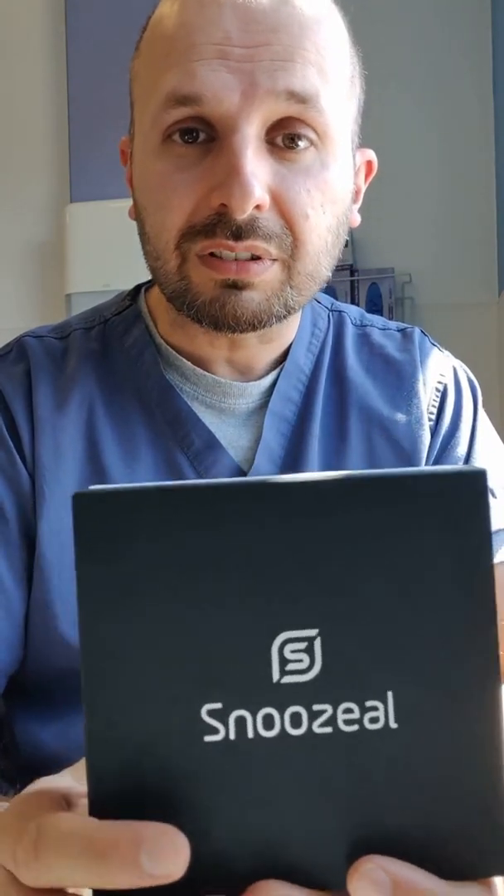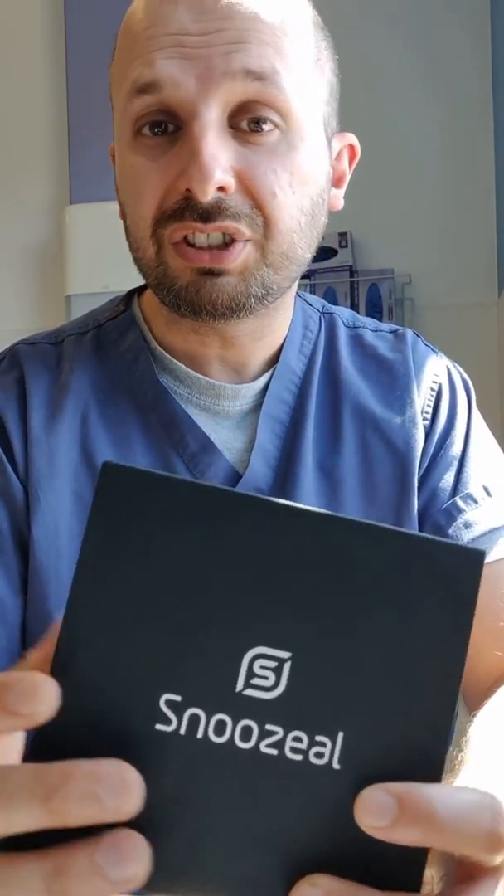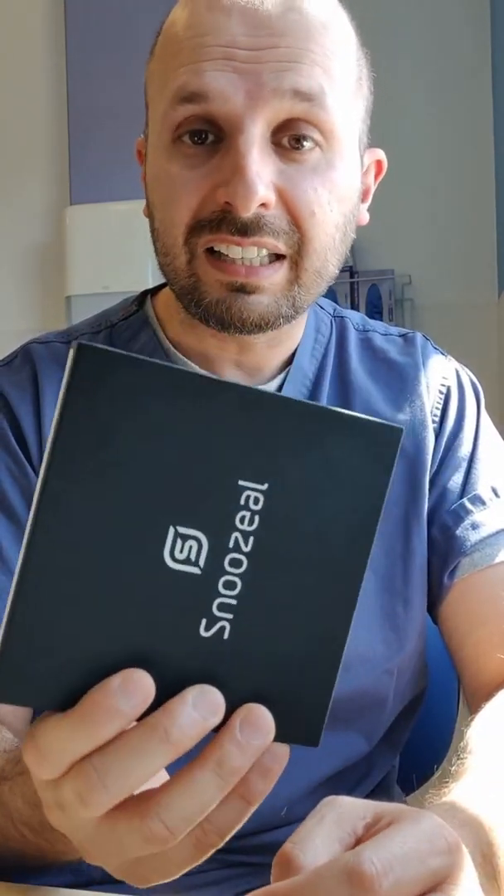The reason why I made this video is to talk about this new product called Snoozeal. First off, I want to say that this product, which helps people with snoring and sleep apnea, has not paid me for this review. These are just my own personal opinions. They did, however, give me this as a free sample so I could have a look at it.